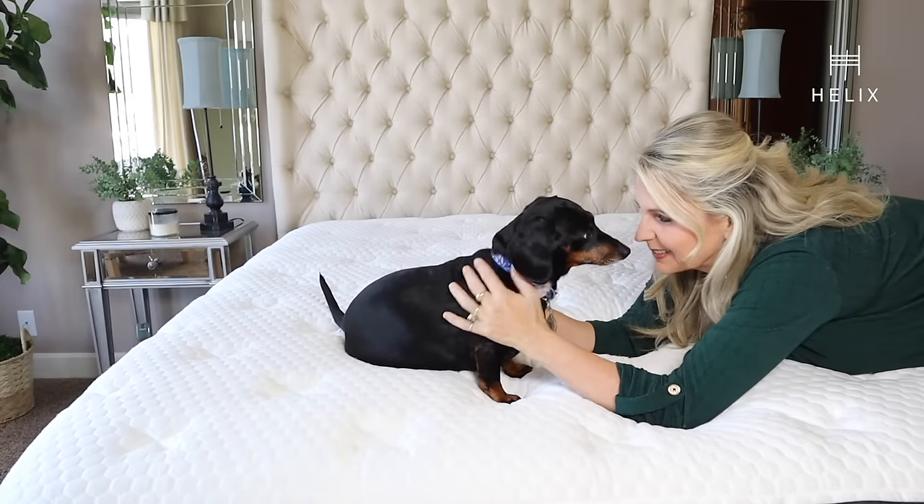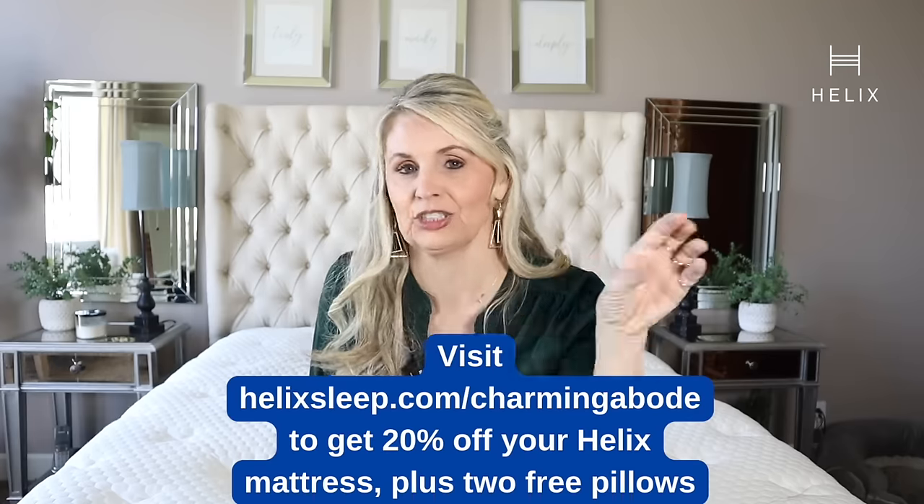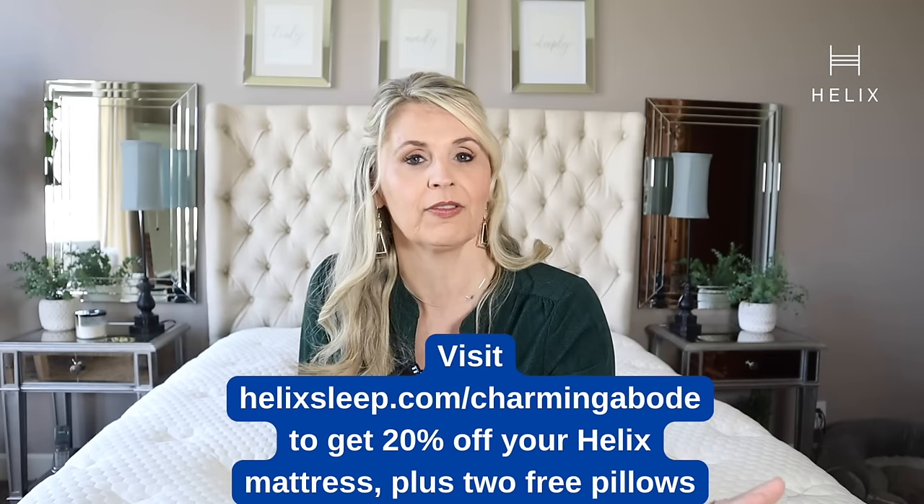If you're feeling a little unsure, Helix offers a 100-night sleep trial. I don't know who loves the bed more, me or mister. One of the nice things is there's no fiberglass in any Helix sleep mattress. They also offer flexible payment plans and financing options, so a comfortable night's sleep is within your reach. One of the things I love to do is share things I truly love, and I adore this mattress. Head to helixsleep.com/charmingabode and you'll get 20% off plus two free pillows, with free shipping and a 100-night trial — that's over three months to decide whether you love it.